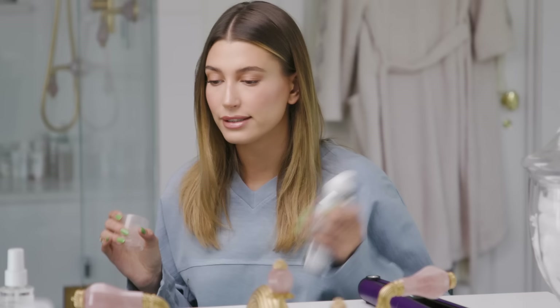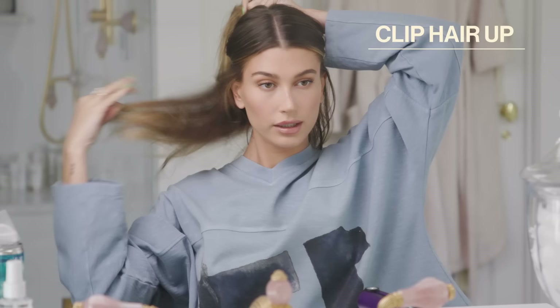I'm going to take texturizing spray and spray it in my hair all over. I like to do a little bit of texturizing spray before I start, and then I'm going to clip my hair up like this.